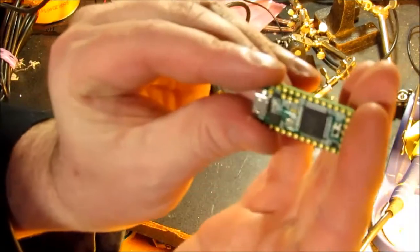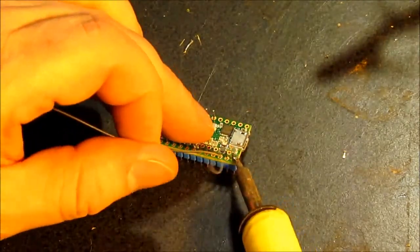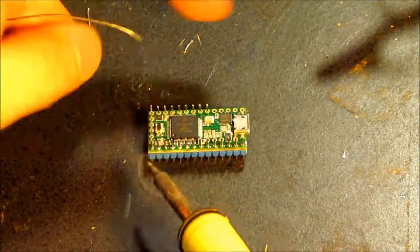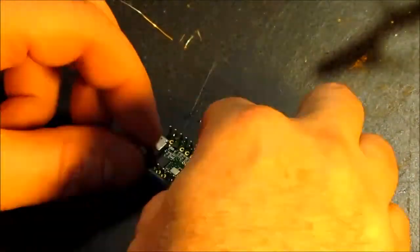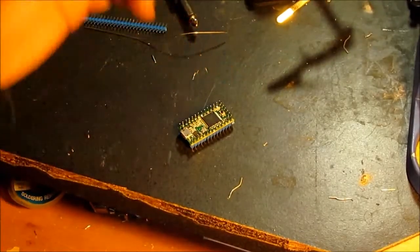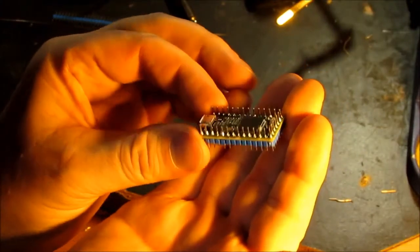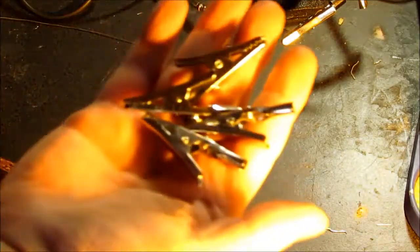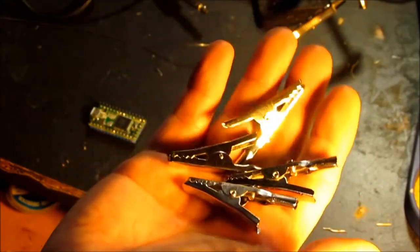Let's get some pins mounted on this thing. There's not really a good way to mount this board — I'll figure that out later. I'm going to use these alligator clips and solder some jumpers up to those. They'll be easy to clip on and off the Teensy to make sure this thing works.